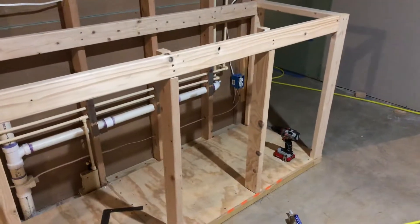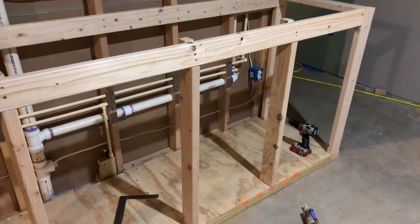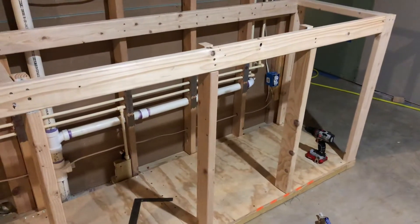So this is a vlog on New Year's Eve, finishing out the dock bar.